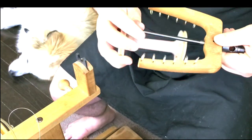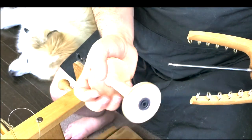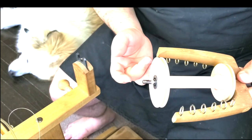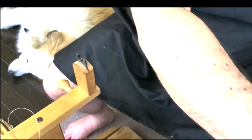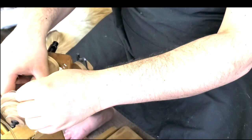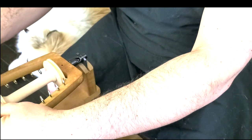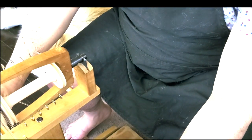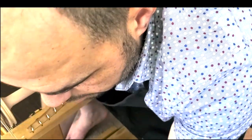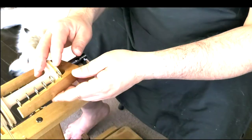I'd suggest putting some oil on the bobbin first if it's new, because it can be really noisy sometimes. I won't change my pulley — I'm keeping the bigger one because I like to spin big, not thin. This is an Ashford Kiwi, and it has two other pulley options.